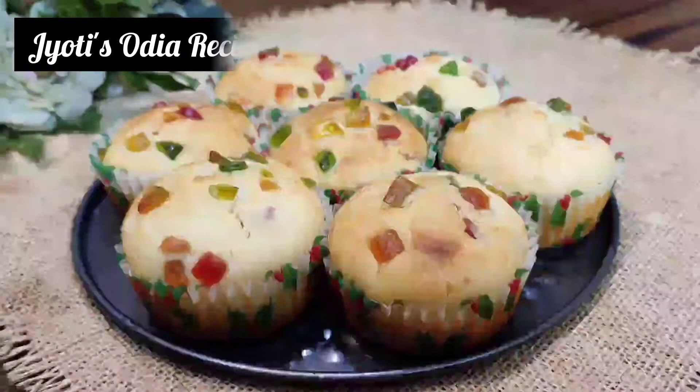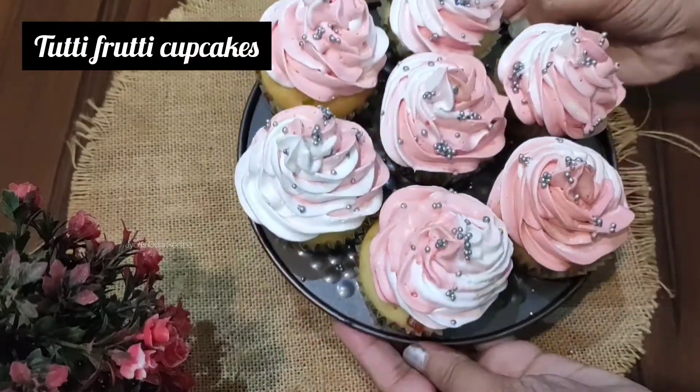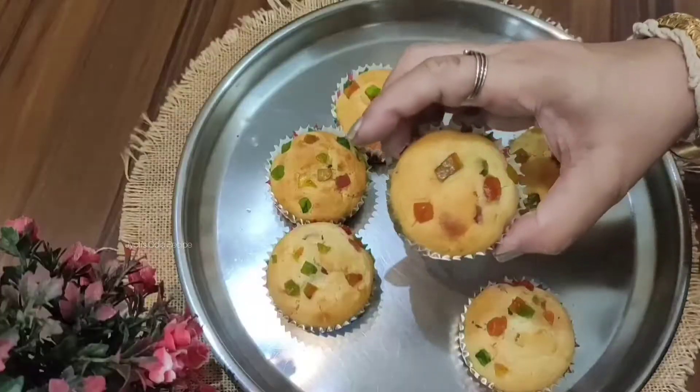Welcome to today's recipe. Today we are making cupcakes with icing, whipped cream and decoration.